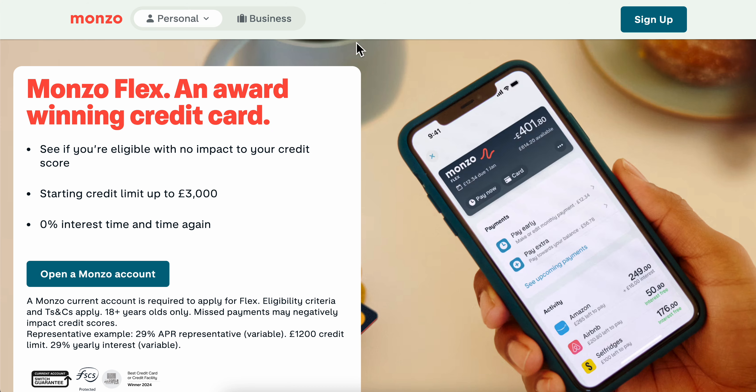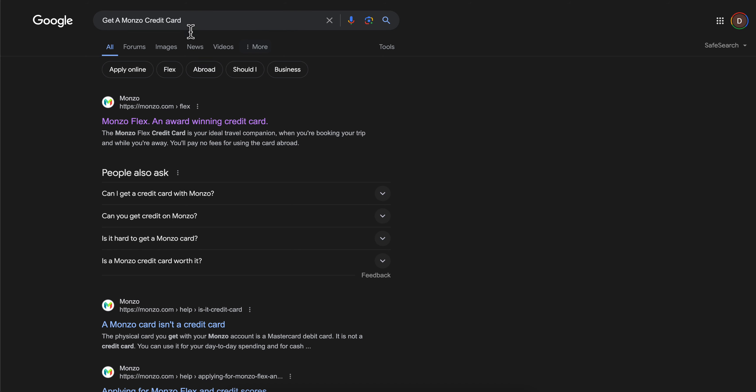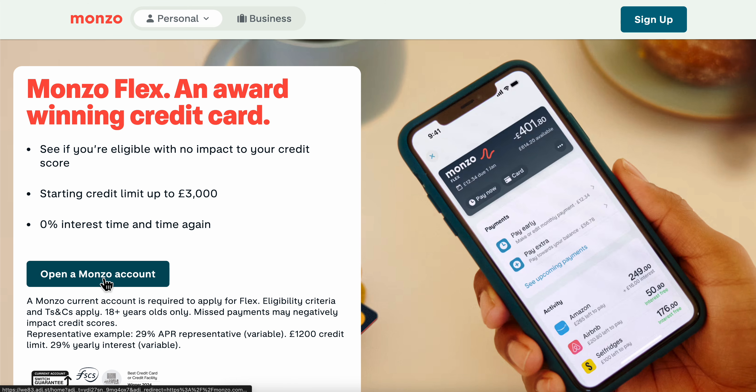To get to this page, simply open any browser and search for 'get a Monzo credit card,' then click on the first link. Simply click on 'Open a Monzo account.'